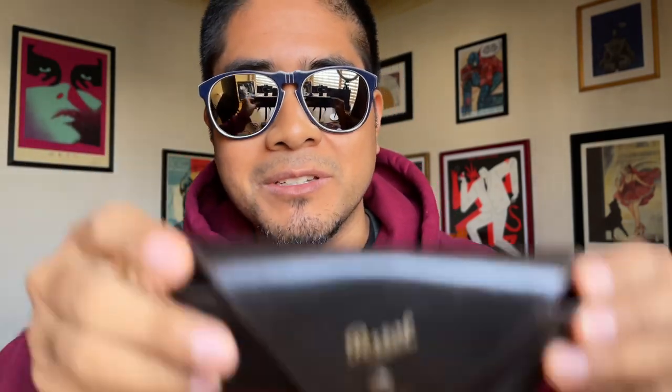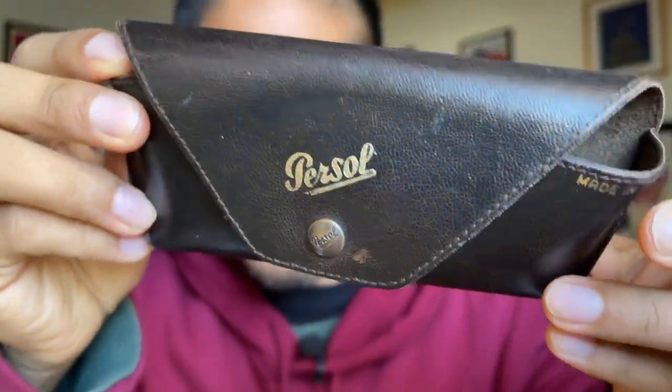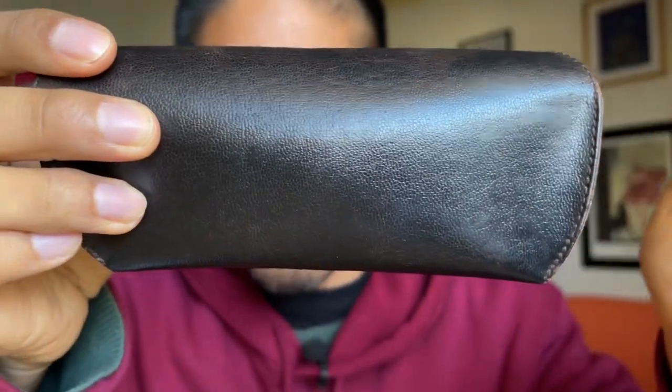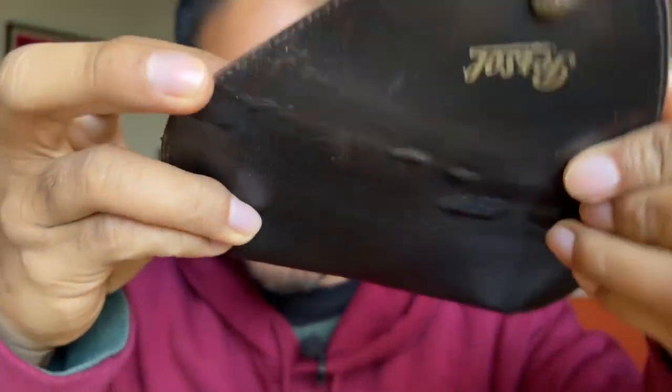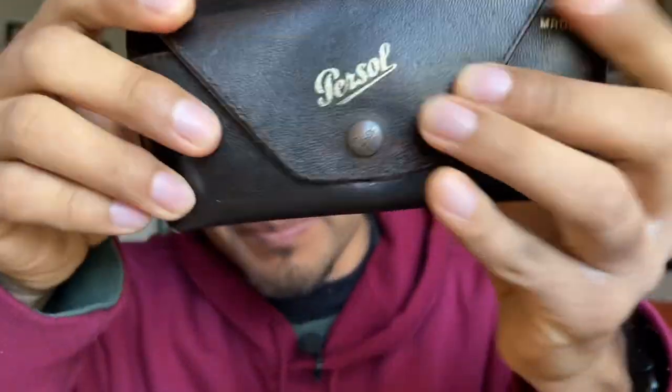One of the things I like about this recent acquisition is that it came with the original Persol case, which is this one. As you can see it is made of leather, and I'm very happy to find it with the original case because it is not very common to find a frame that still has the original accessories.